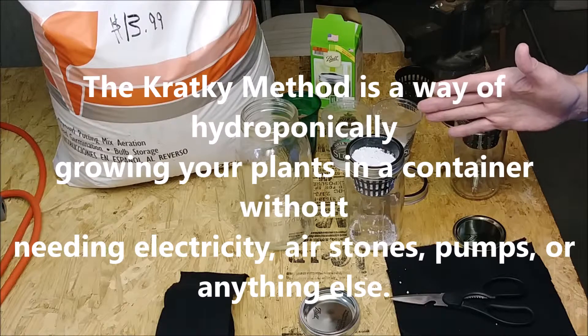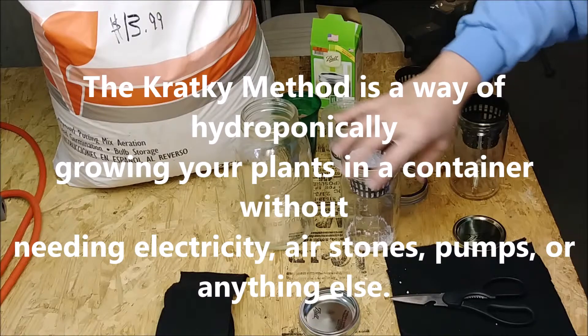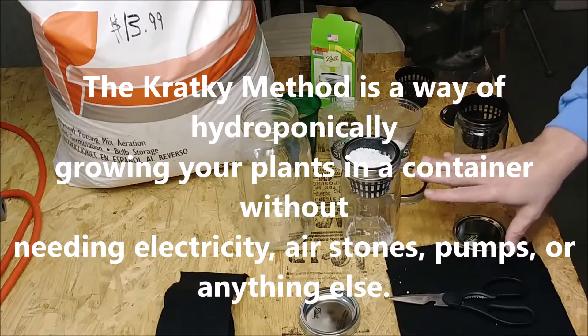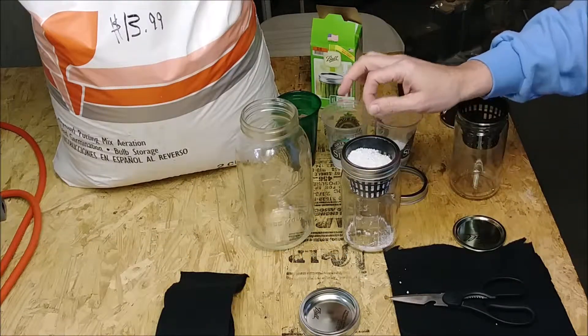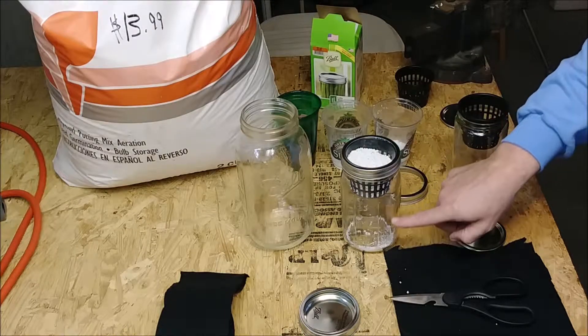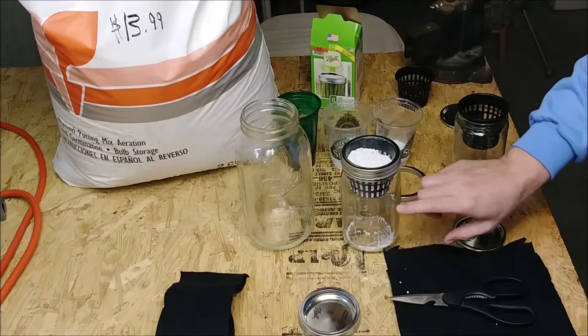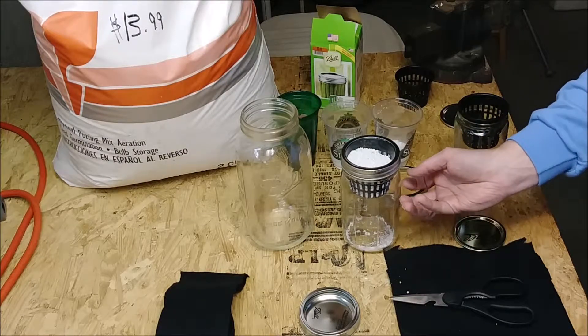That's K-R-A-T-K-Y. If you research that online, you don't have to have a bubbler or anything mechanical. Your seedling will start to grow out of the top, and the roots will seek the nutrient solution in the jar. As long as you have an air gap there, you'll be able to get air in that will feed the roots as well.